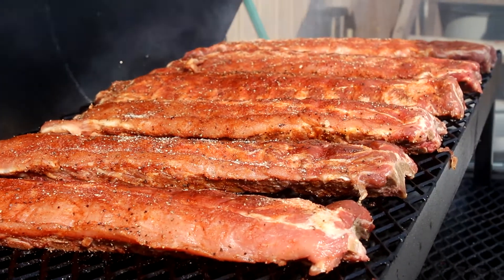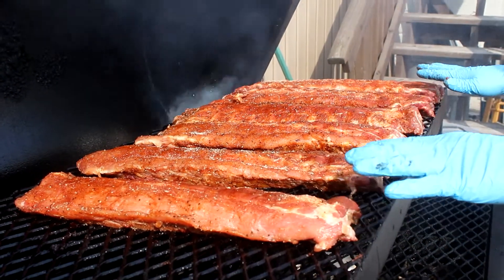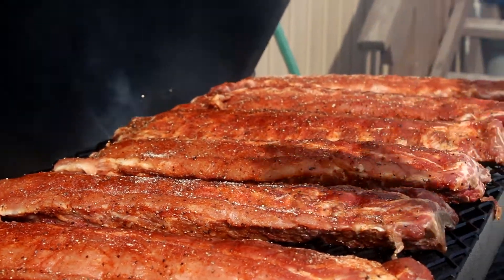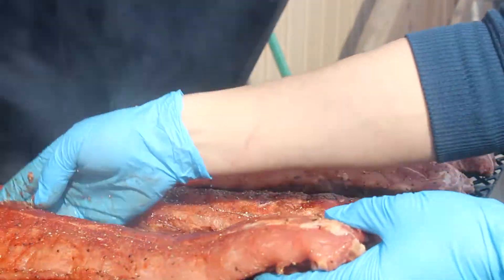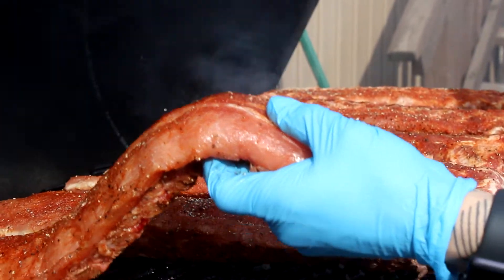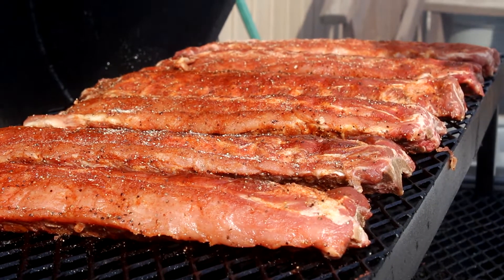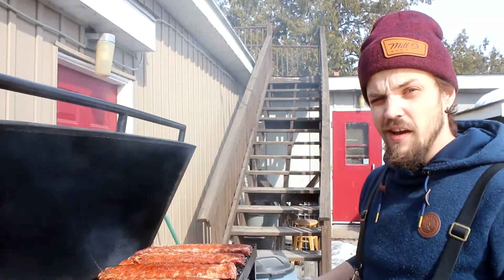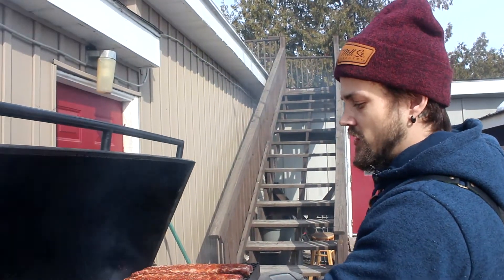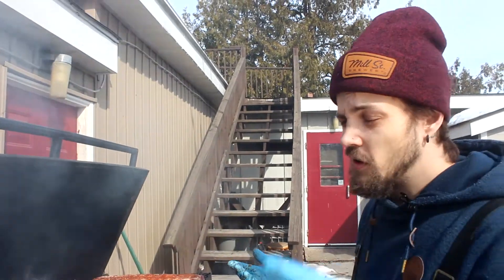We're not running any probes today because we're not going by temperature — we're going by feel. The ribs are going to go through a couple of stages. Right now they're kind of flimsy and will bend a lot. They're then going to firm up and be nice and stiff. We want to go a little bit longer than that until all that intermuscular fat breaks down. We're actually going to wait until they're bendy again — that's going to take about six hours. We'll check in a couple of times before the six-hour mark to show you the different stages.